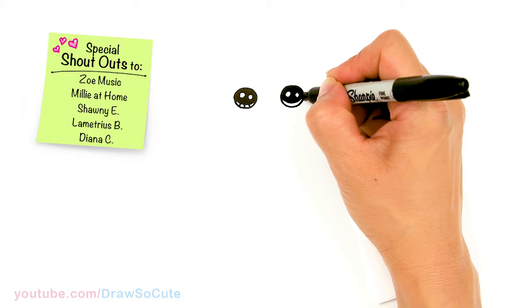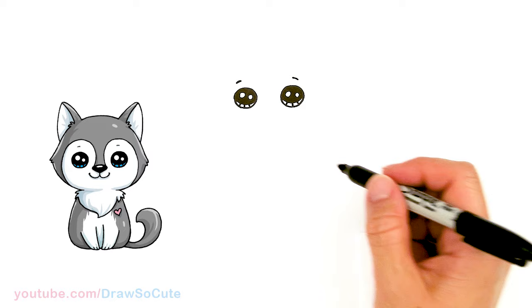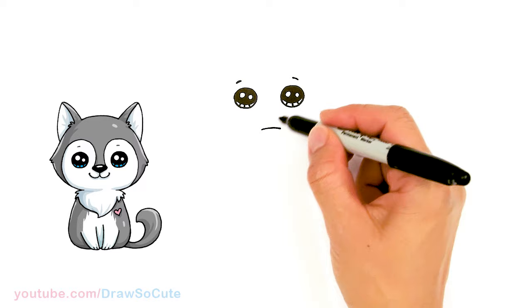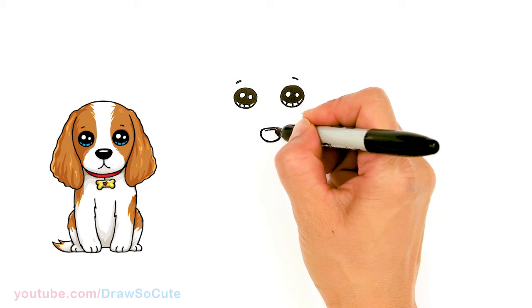Now we have the eyes in. Let's come above each eye and draw a little curve that slants down a little bit. Then let's come down in between and draw the nose — pretty far down — in a little triangular shape. We'll round off the nose and connect it, then add a little highlight and shade it in so it's easier to see.